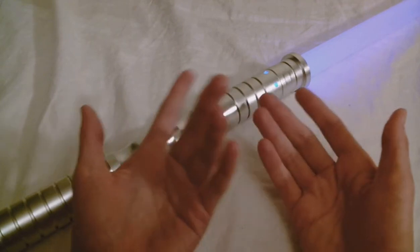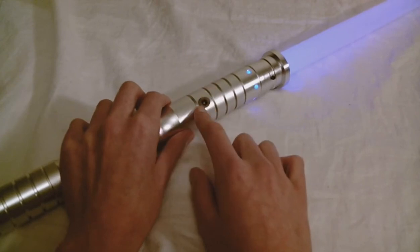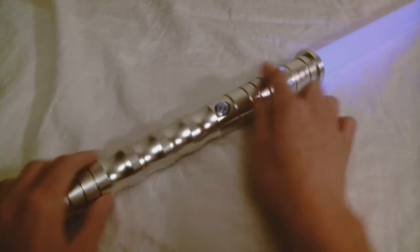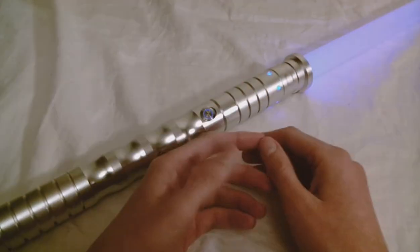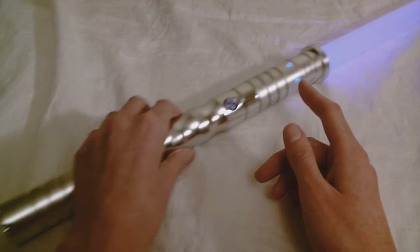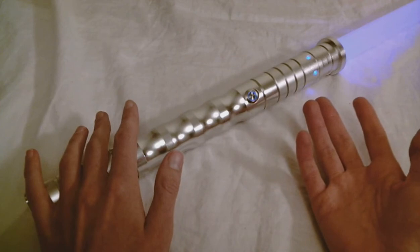It also comes with a lithium-ion battery setup and a charging port, so you charge this with a USB charger. You have a variety of color options for this hilt — several different LED colors to choose from. The length of the hilt is 13.6 inches, so it's a decent dueling hilt. It's definitely a two-handed hilt rather than just a one-handed one.